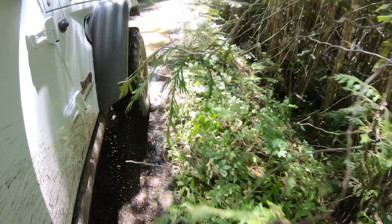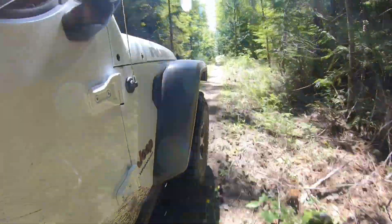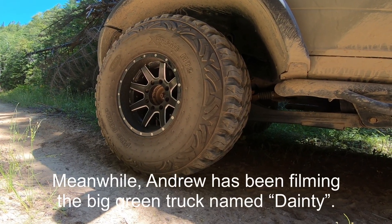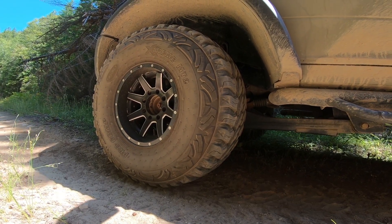All right, no mountaintop for us today — we're running a little low on fuel, so we're heading back to camp to do some paddleboarding. That was nuts. Some big fat ProCom Extreme MT2s — these things chew. If anybody knows tires, they know what these things are all about, and they are pretty bomber.